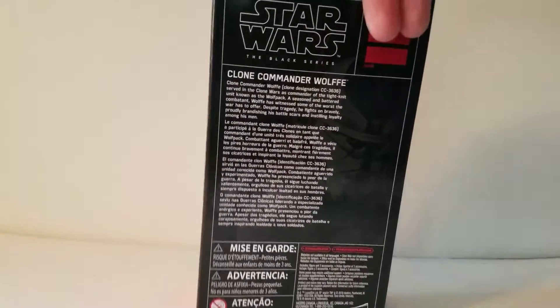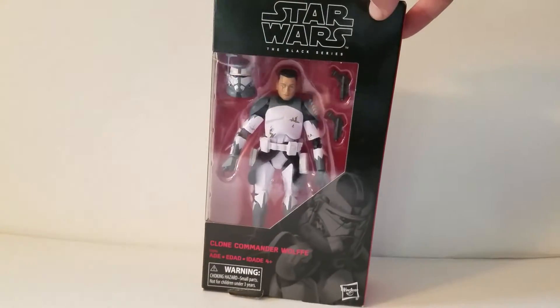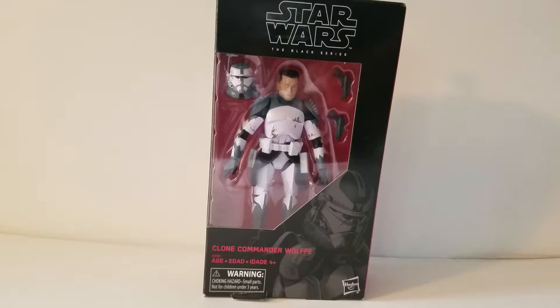On the side of the box you've got his name. On the back you've got a brief description. On this side he doesn't have a number so it's pretty plain. And then you've got him inside the package. Let's open her up.